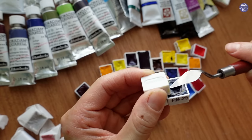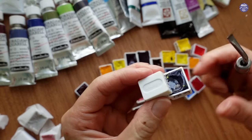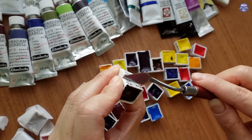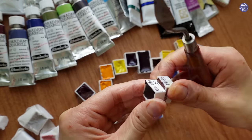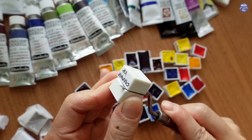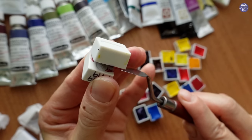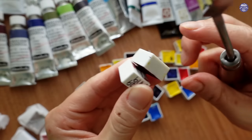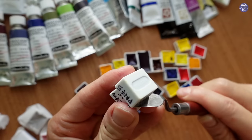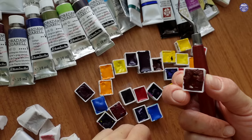My first professional watercolor set is Holbein that I got from Japan, and Tracy sent me a whole bunch of different brands a while back and that's how I realized that different brands tend to have different fillers, so the paint — though they use similar pigments or the same pigments — the color still might vary in tone, transparency, texture and things. Even the way they dry on the pan and how it reacts is quite different, so it'll be really interesting to try these out.